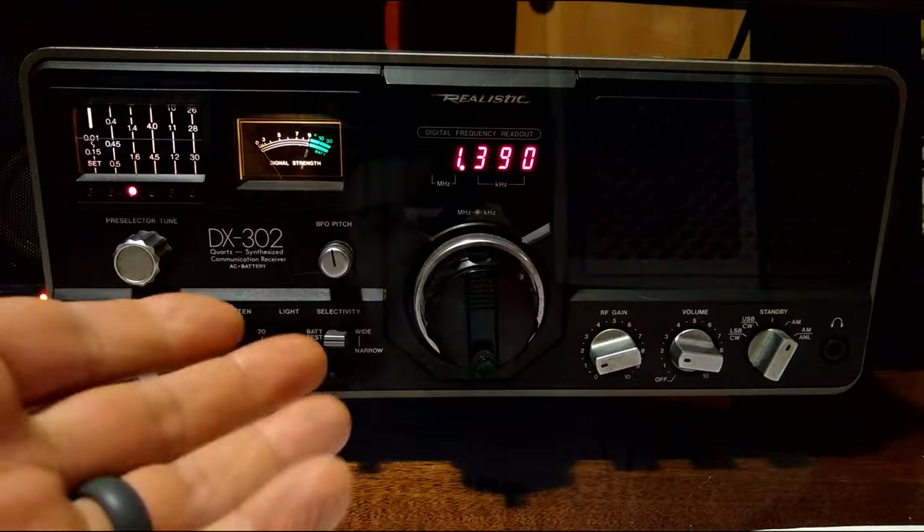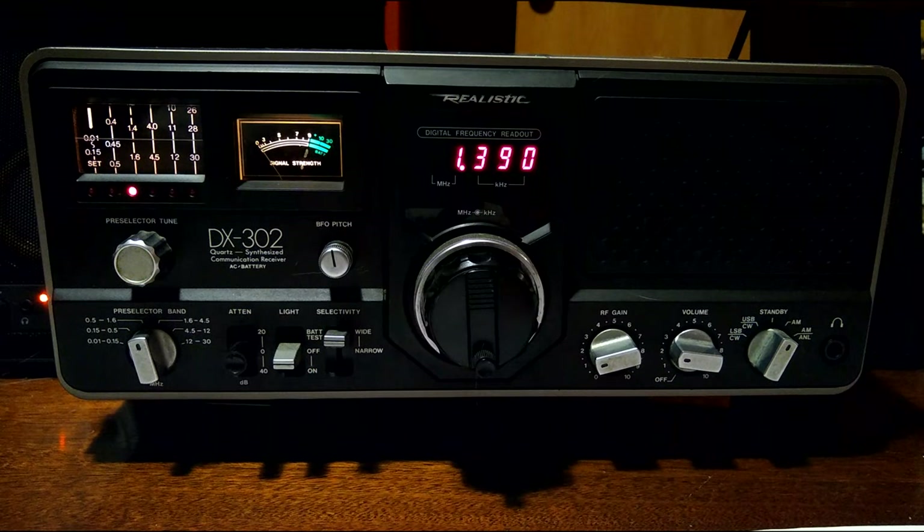So let's take a look at it right now. And here it is, ladies and gentlemen — this is the Realistic DX-302. This is one of the greatest shortwave radios ever built, and that is 100% my opinion. But it is just an excellent receiver. It's awesome. And not only is it awesome, but like some radios, maybe they sound good; some radios, maybe they receive really well; and some radios, maybe they just look good. This radio just hits all three.